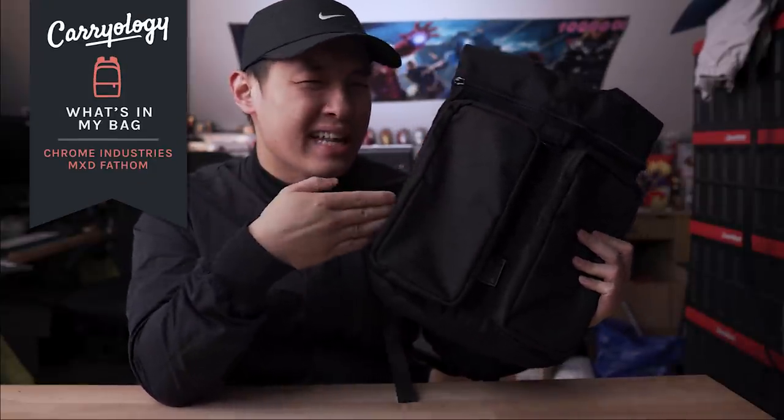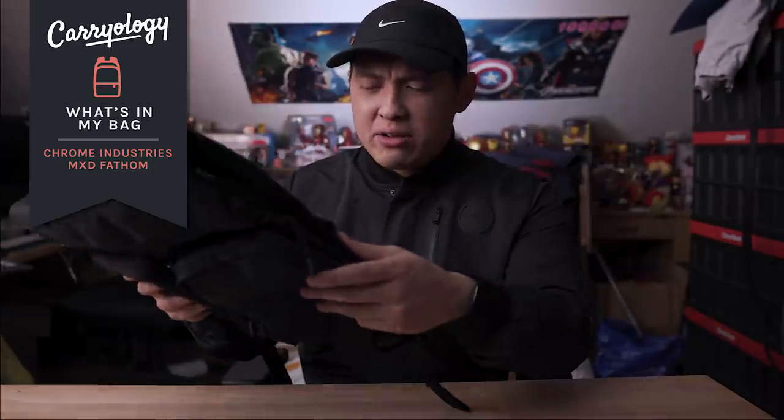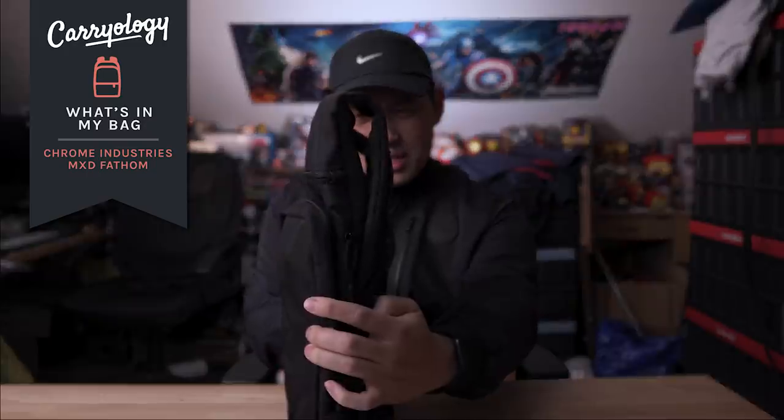I'd been looking for the perfect minimal EDC bag and I think I found it in this, the MXD Fathom from Chrome Industries. It's lightweight, fairly modular, and just look how thin it is. So let's check it out.